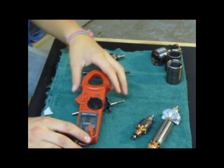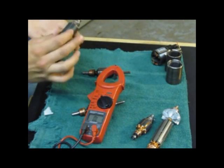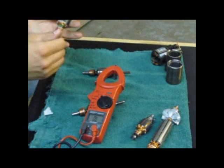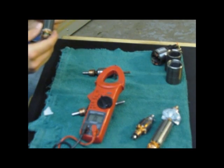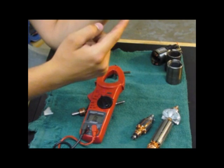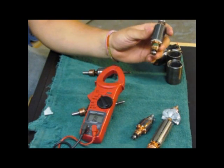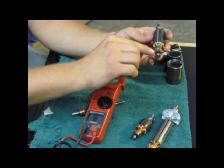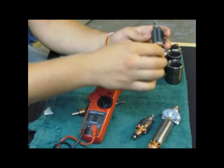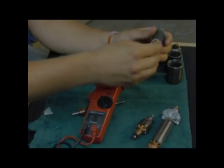So you have your armature here, and this is what an armature looks like. Depending on what kind of armature, they have different bearings. This brass part at the bottom where your brushes sit is called your commutator. In each commutator there are different sectors — little brass sectors — and that's what you're going to be testing.